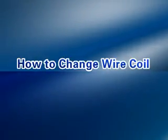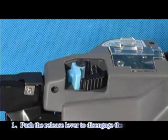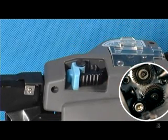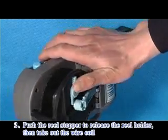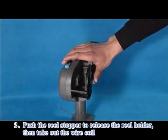How to change the wire coil: Push the release lever to disengage the fitting gears. Push the rear stopper to release the rear holder. Then take out the wire coil.